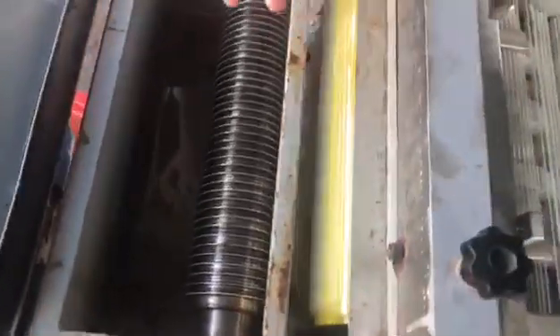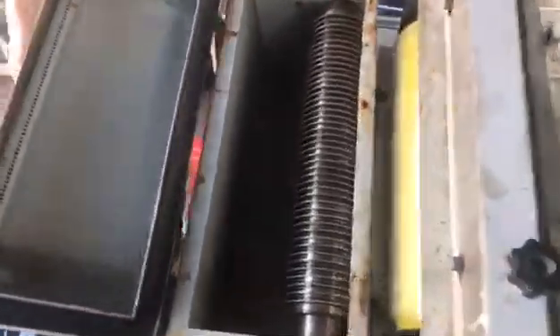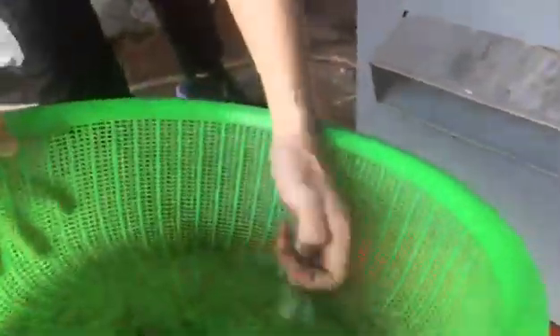The glass bead will come out from here. This is the glass bead cut from the machine — I took it out to show you.